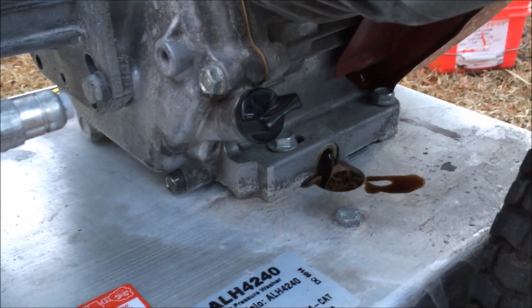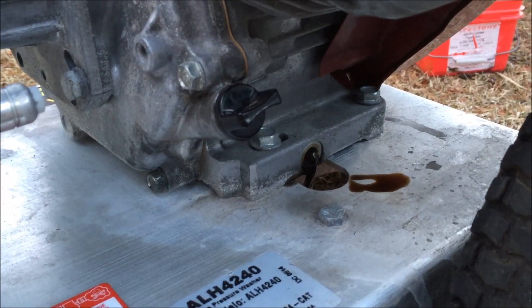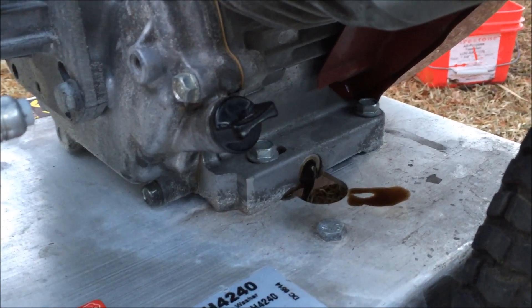Just going to let that drain — may have to tilt it a little bit to help it drain out. The pressure washer is not hot so the oil is going to flow rather slow.